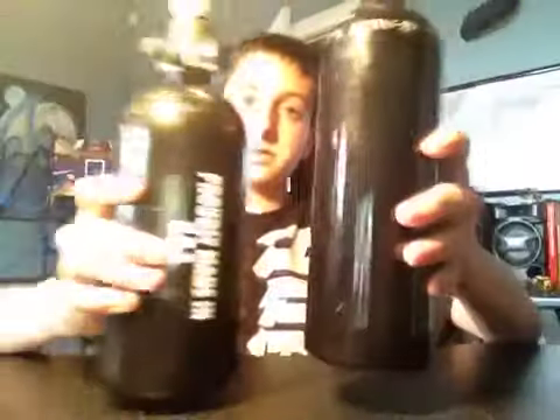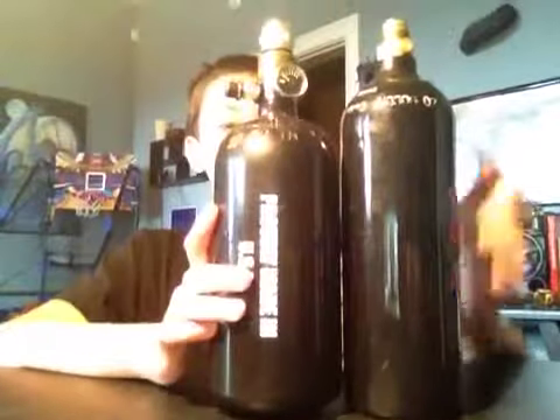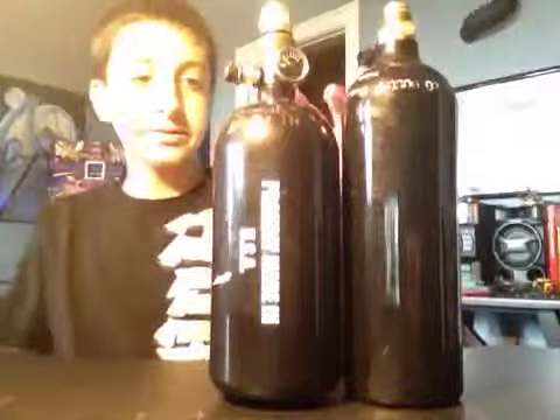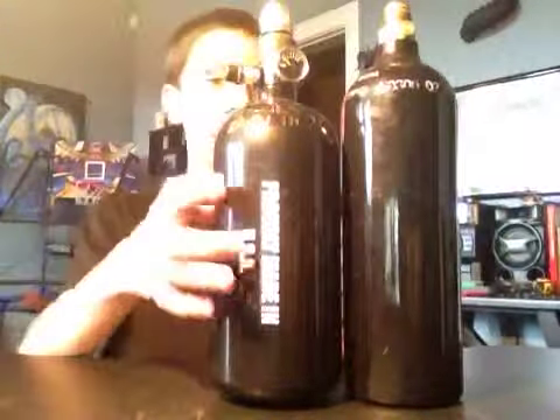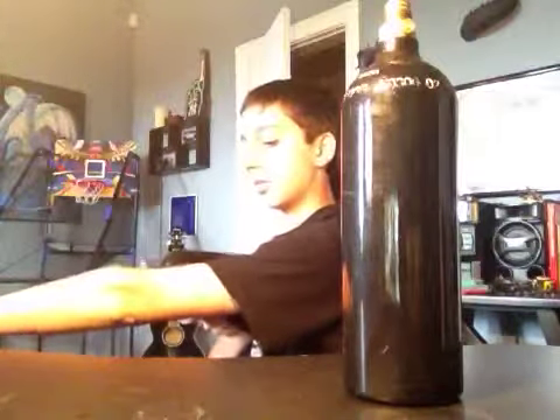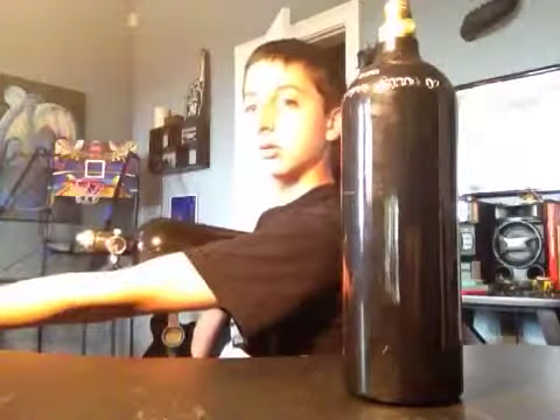The size difference: this is a 48 cubic inch HPA and this is a 20 ounce CO2 tank. See the height difference? A 68 cubic inch would probably be right here. But this is against your shoulder — see how far out the CO2 extends? It should be to about your elbow, which the HPA is. The CO2 is more extended out, so you're going to be holding your gun out farther.